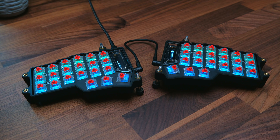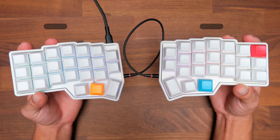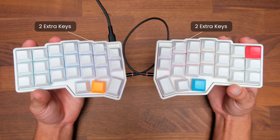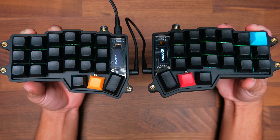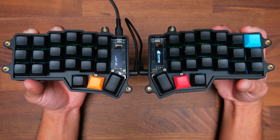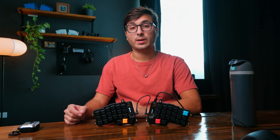The keyboard also has per key RGB lighting. You have the option to use two extra keys on each side for a total of four extra keys on your keyboard, or instead you can optionally install OLED screens, which is the only thing that would require soldering when you're putting your keyboard together.